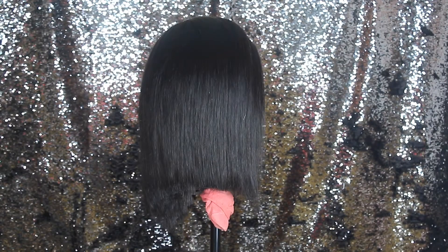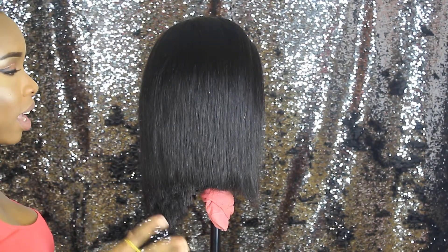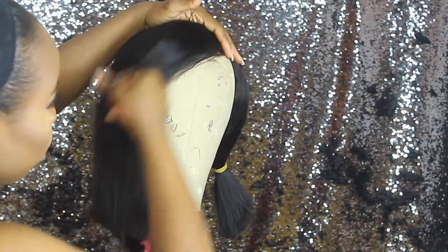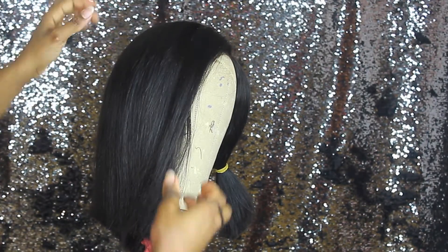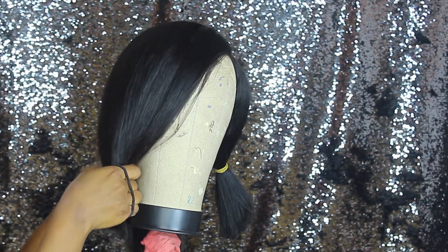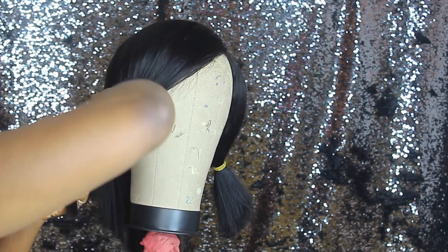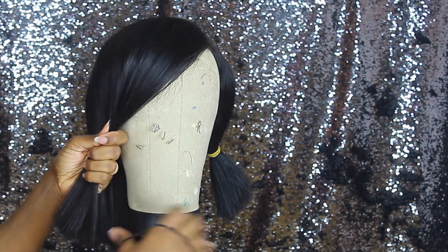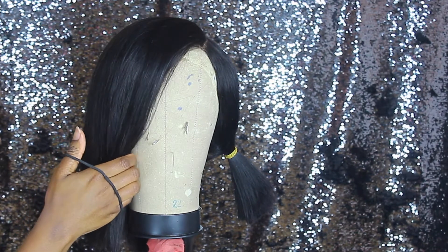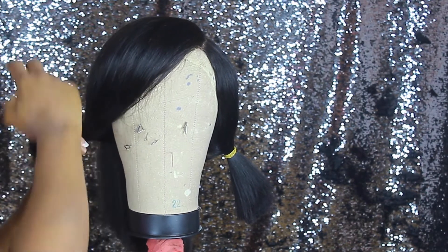So I'm going to put it on my mannequin and clean up my mistakes. Working with a mannequin is trickier than it seems — you have to place the wig properly because if it's not seated correctly, it will affect how the wig looks on you and one side may appear longer than the other. Next, I'm going to section the hair the same way I did when it was on my head, this time into three sections.